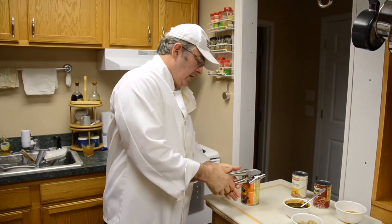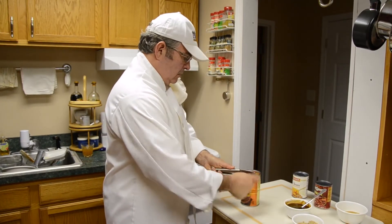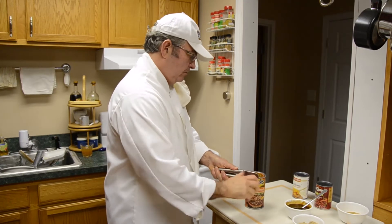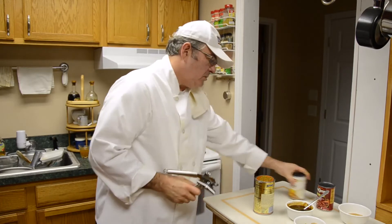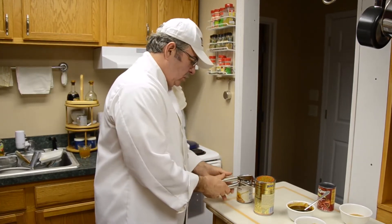Going to open our canned goods. We have baked beans — I use Bush's. Some butter beans in one can, and some kidney beans in one can.